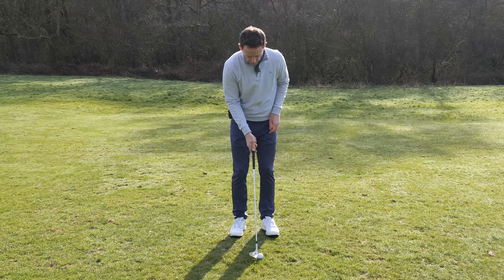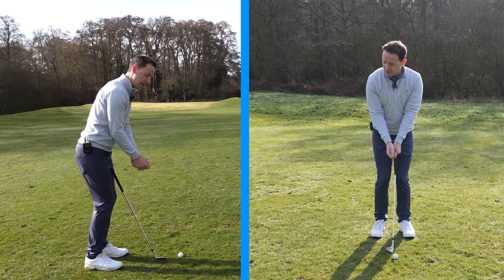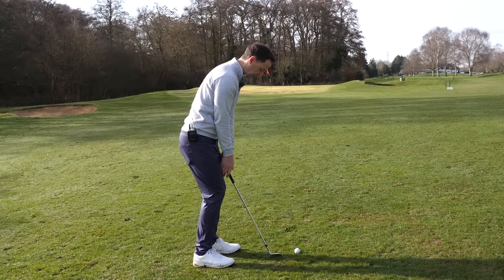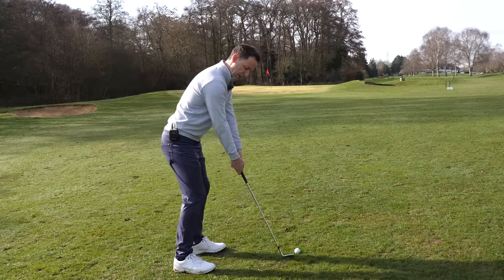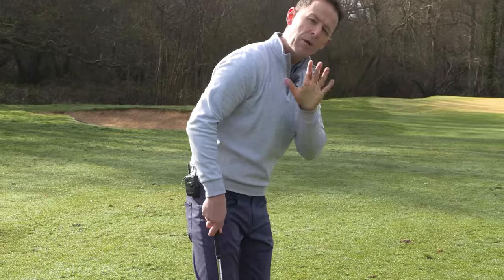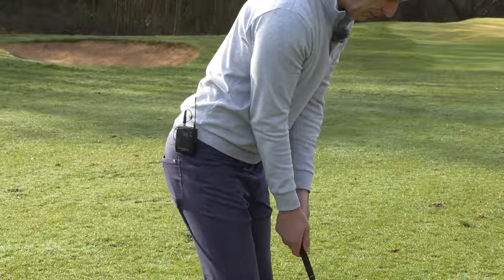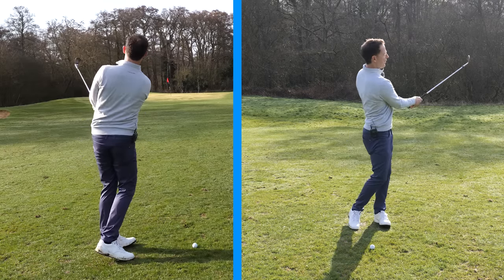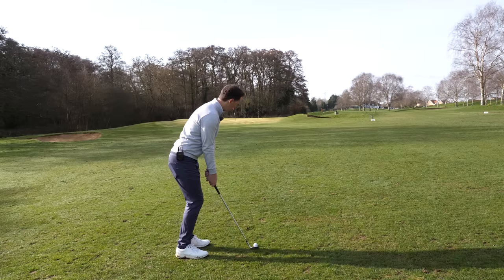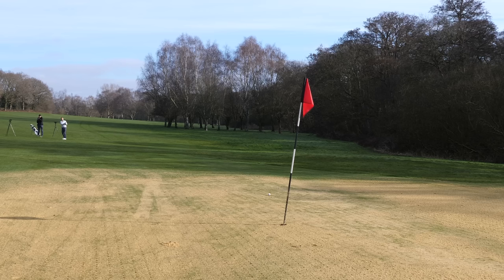With the shaft neutral, the other way this differs from a full swing is that my triceps are really close to my body. With a full swing I have more width to allow my arms freedom to generate speed. With pitching I don't want that. I keep the triceps nice and close to the body on the way back and on the way through — this is what's going to give you that beautiful floating pitch shot that lands softly and gives you a great chance of making birdie or saving par.